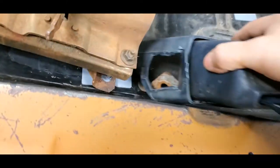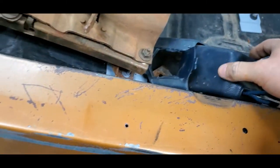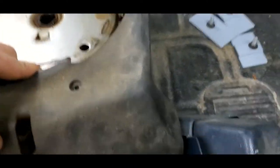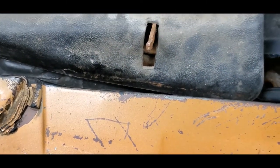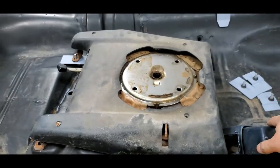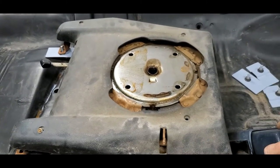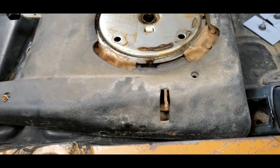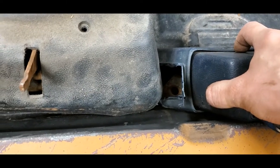Your original seat belt mount is not going to work for your swivel bucket seat belts. It looks like it'll work, but once you put the cover on top there is not enough room for everything to fit. So you're going to have to take that and move it back just a bit. This seat is set back as far as it can possibly go on the tracks, so this seat belt will probably be safe right in this location, which I'm going to mark here with a grease pen.